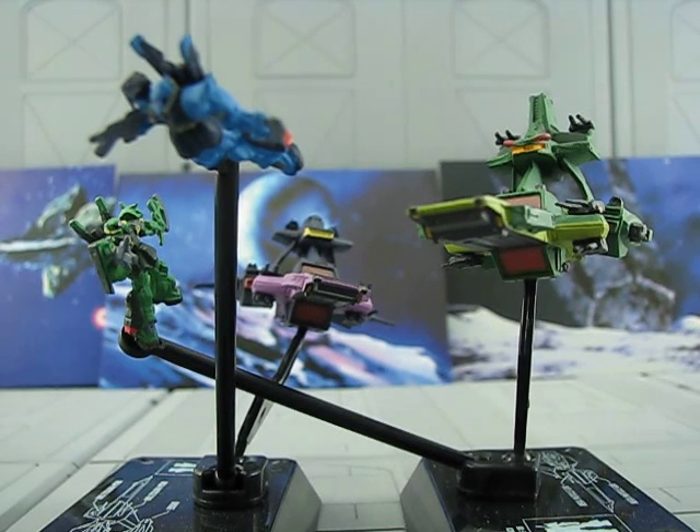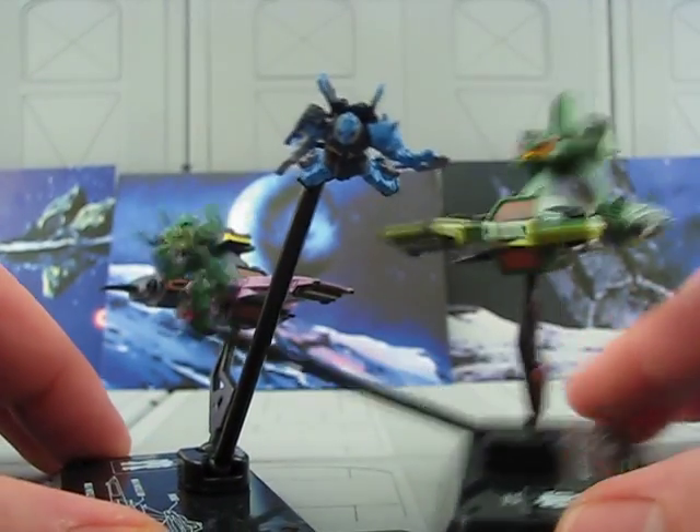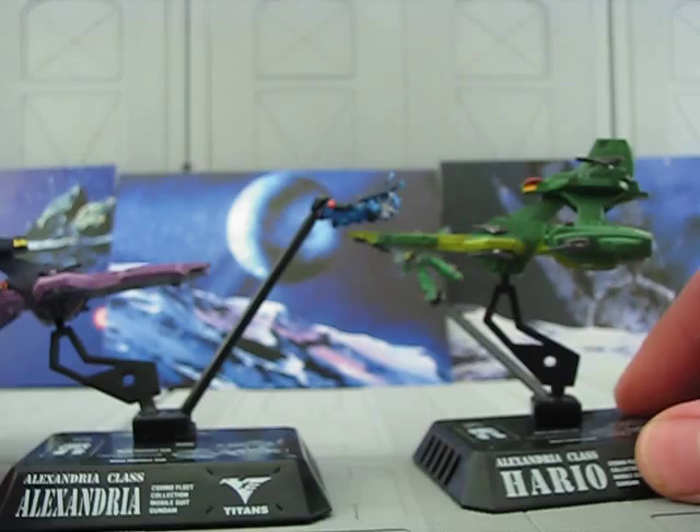Hey guys, Joshua Kadamu here with another Gundam review, and today I'm reviewing Cosmo Fleet number three, which is from Zeta and Double Zeta, and this is the Alexandria class.